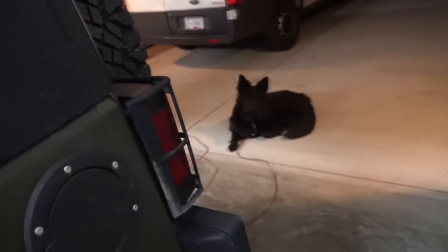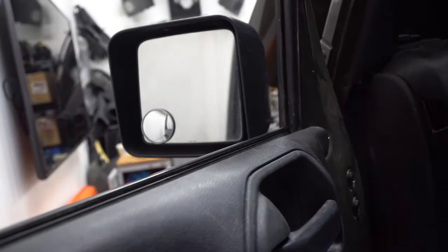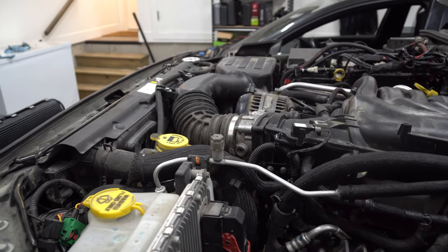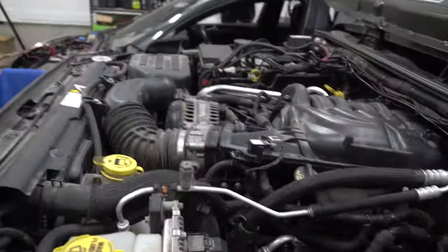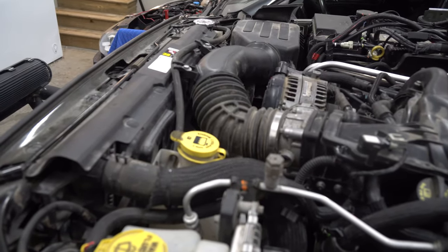Let's go start it. Scary times. No click! She's purring again! I'm happy, I'm so happy. Oh my gosh — just that little rocker, that's all it was. That little bloody rocker!